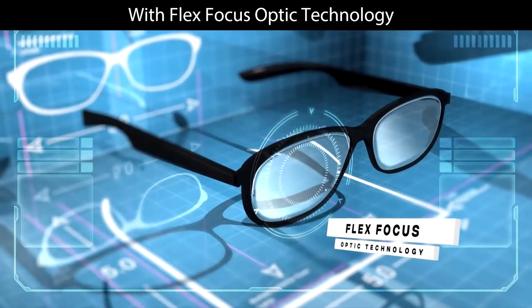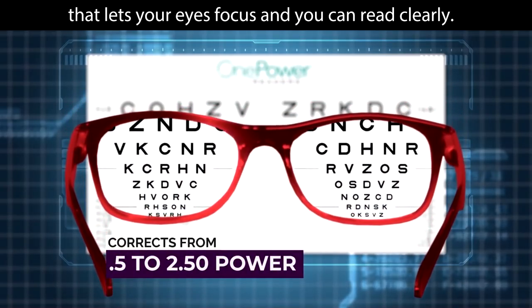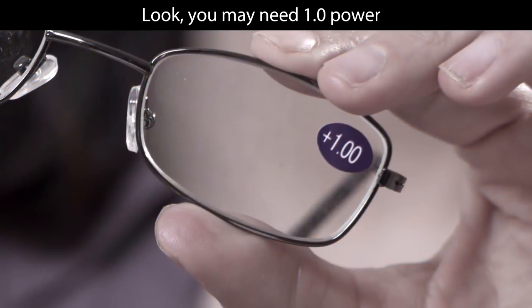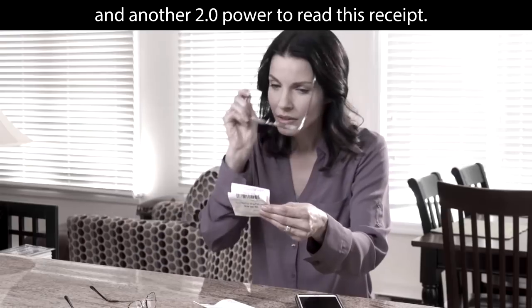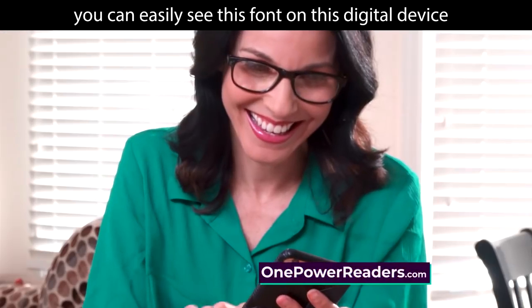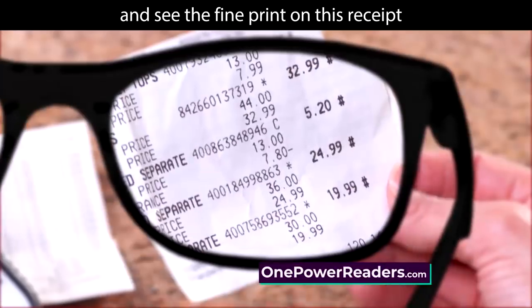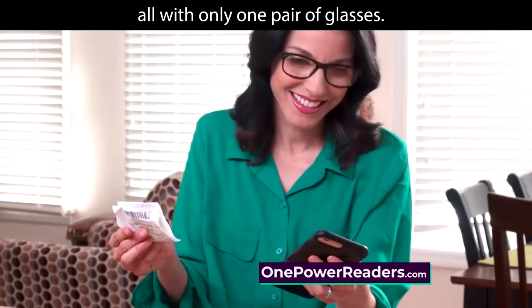With Flex Focus Optic Technology, each lens is engineered to find that sweet spot that lets your eyes focus so you can read clearly. You may need 1.0 power to read a digital device and another 2.0 power to read a receipt. But with One Power Reader's custom auto-focus, you can easily see the font on a digital device and see the fine print on a receipt, all with only one pair of glasses.